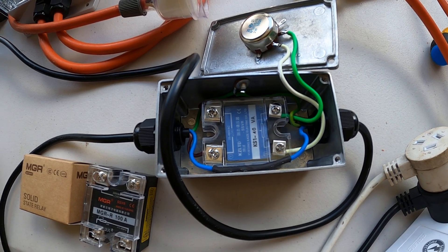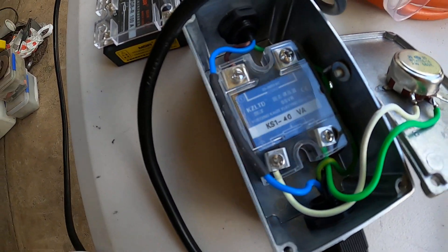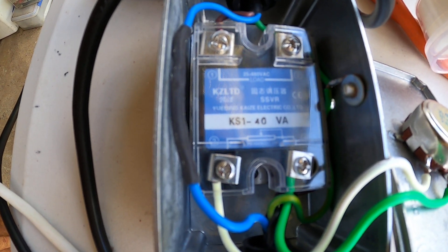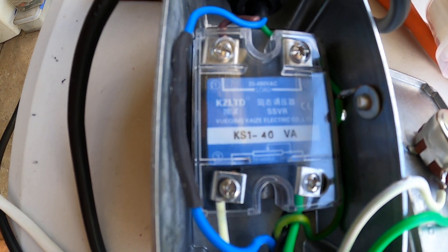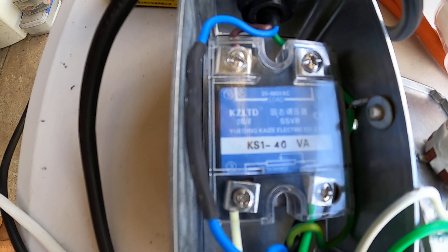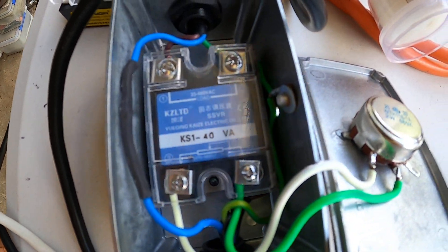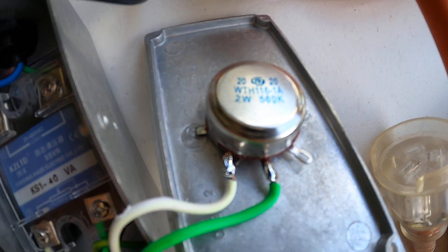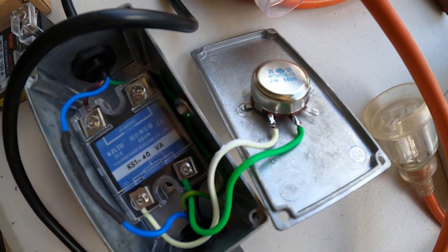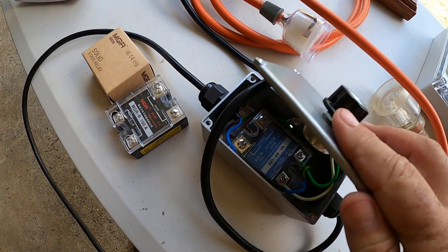That regulates the voltage going to the element, to your light source, or you can use it on your angle grinder. This one is a 40 amp unit — it handles 25 to 480 volt AC load and 40 amps, and it works with a 560K 2 watt variable resistor. On the front end it just looks like this.